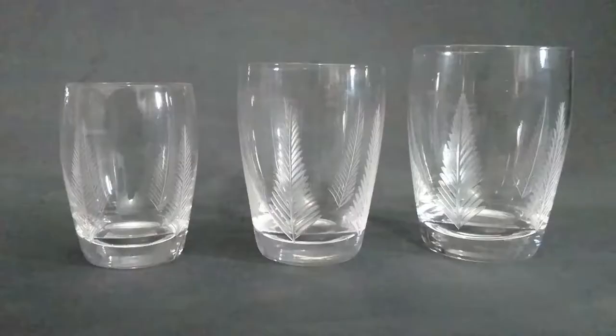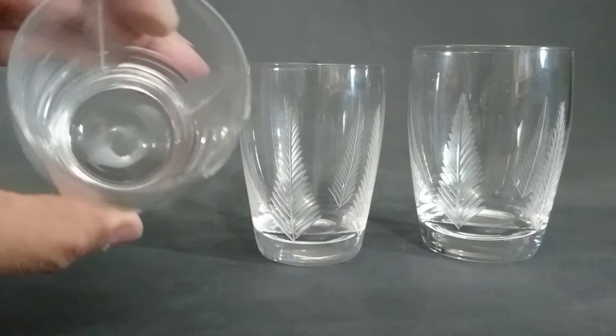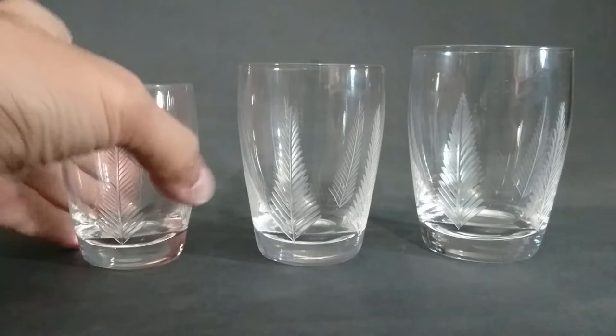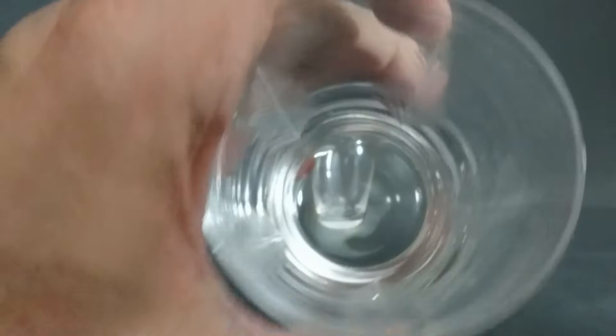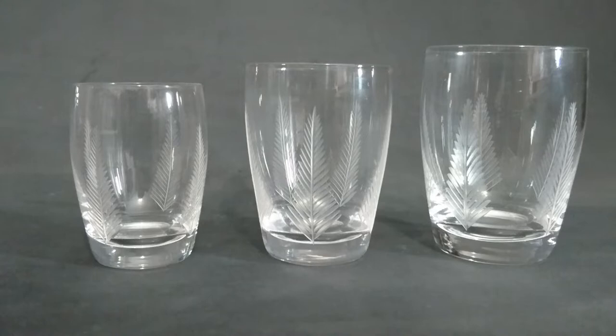The first thing I'm going to show you here is the tumblers. I've just noticed — look at this. Inside the bigger ones there are five ferns. When you look from inside, there's five. I never realized that the small ones are four. Different sizes, and as you'll see there's even more size variation.